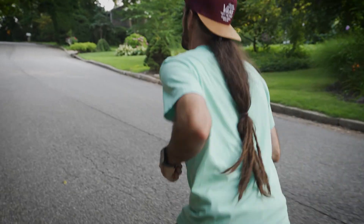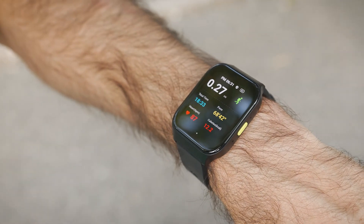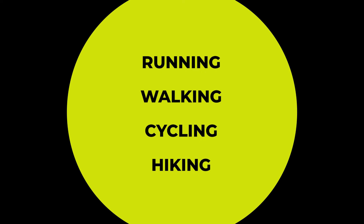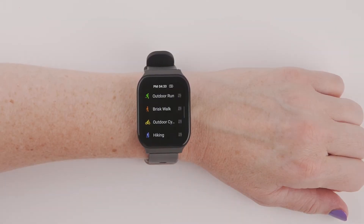As soon as you become active, your Smart Wrist will automatically detect your increased activity level and start tracking it. You can also measure running, walking, cycling, or hiking manually by navigating to the Running Man icon and selecting the type of activity you want.